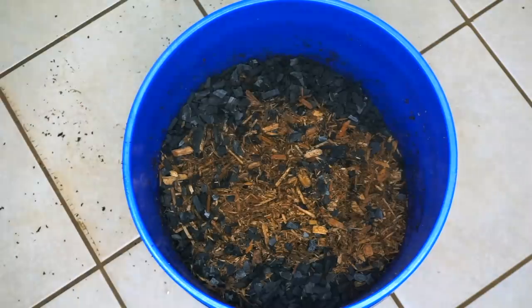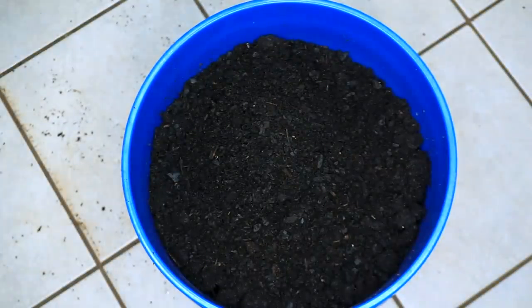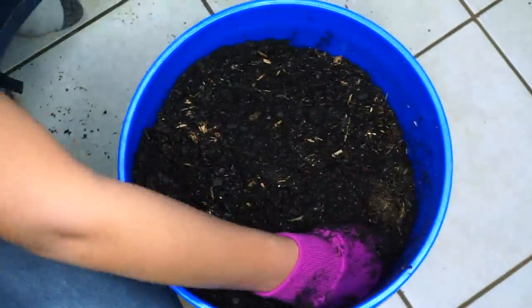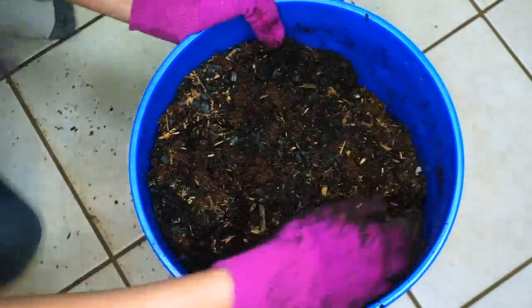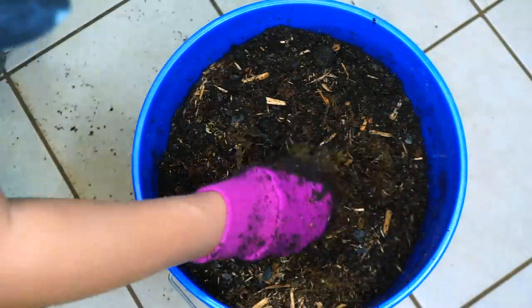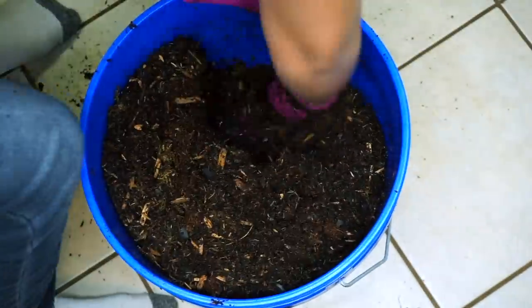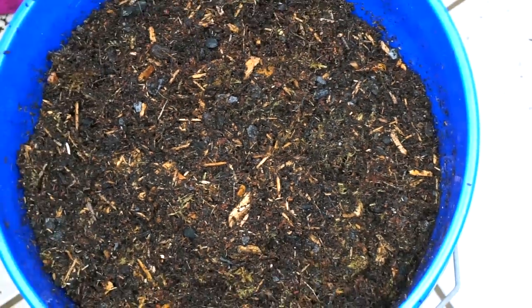I'm also adding charcoal — this helps with smells and springtails love charcoal. Since this is going to be bioactive we need a soil component, and I'm using organic topsoil. When I was researching I found it's very important to make sure your topsoil doesn't have any perlite, vermiculite, or manure in it because all of those can be harmful to your animal. I looked into multiple potting soils and they all contained those things; this topsoil was the only one that didn't. Note that I made way too much and used way too small a bucket.